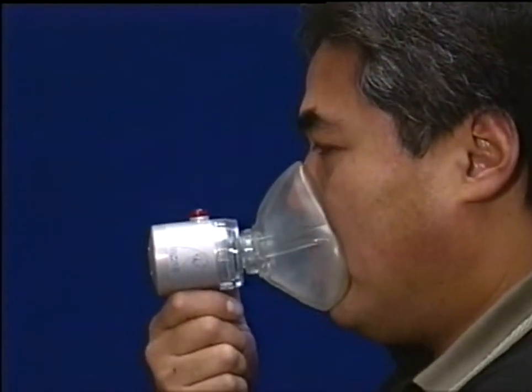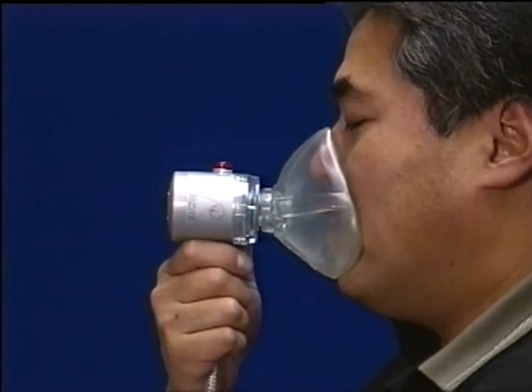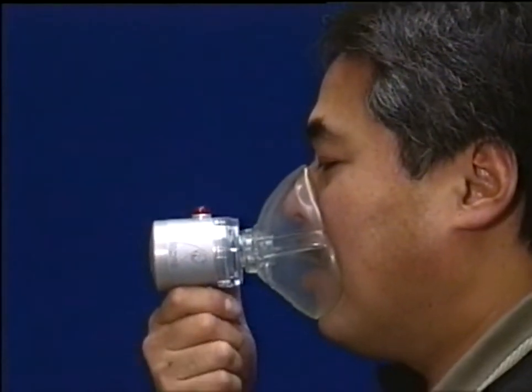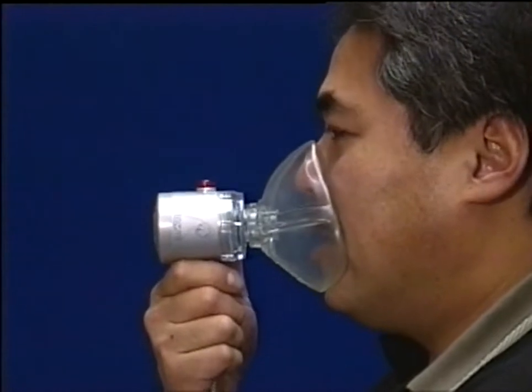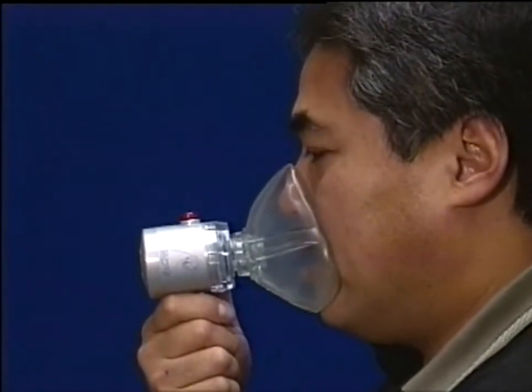There is no waste of precious oxygen as with free-flowing oxygen therapy kits, as the oxygen only flows when the patient demands it. The patient is receiving higher oxygen concentration levels without special oxygen therapy face masks that are loose-fitting and often ineffective.